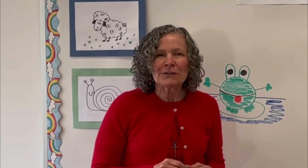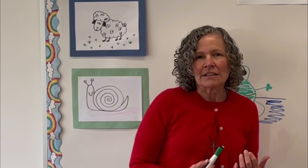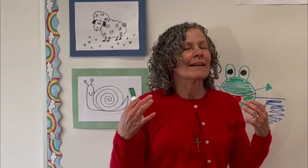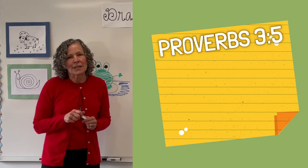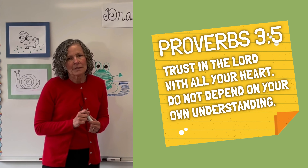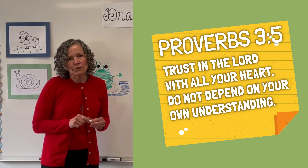This story reminds us to fully rely on God for our salvation from eternal death so that we can live with God forever in heaven. Our memory verse this week is Proverbs chapter 3, verse 5: "Trust in the Lord with all your heart. Do not depend on your own understanding."